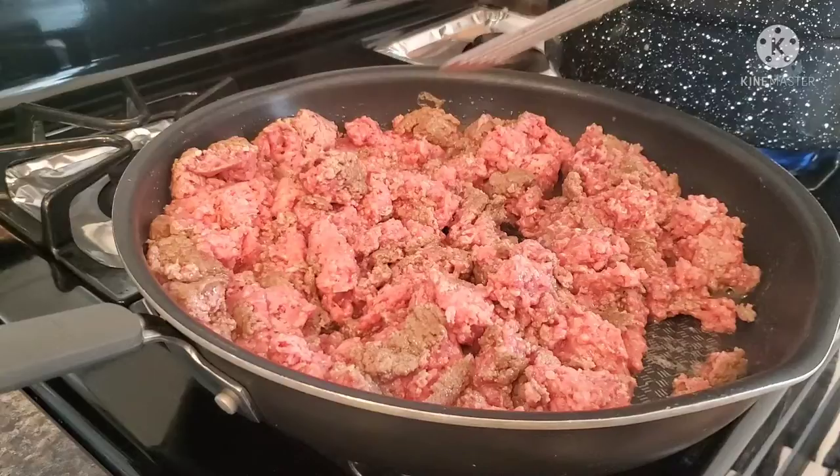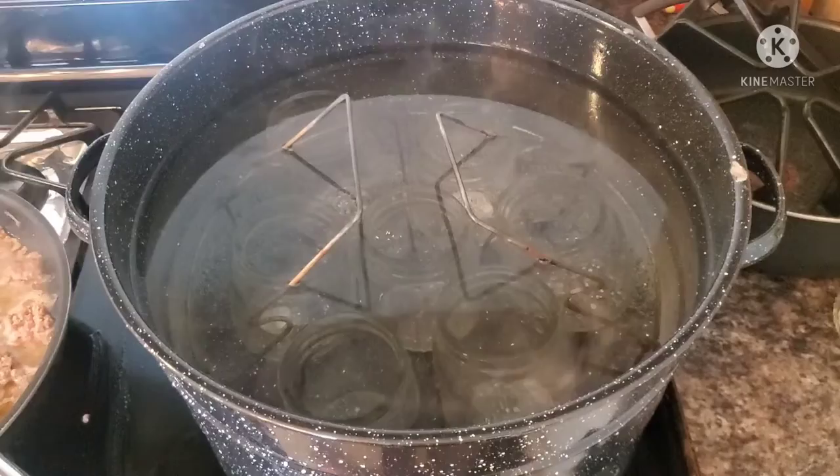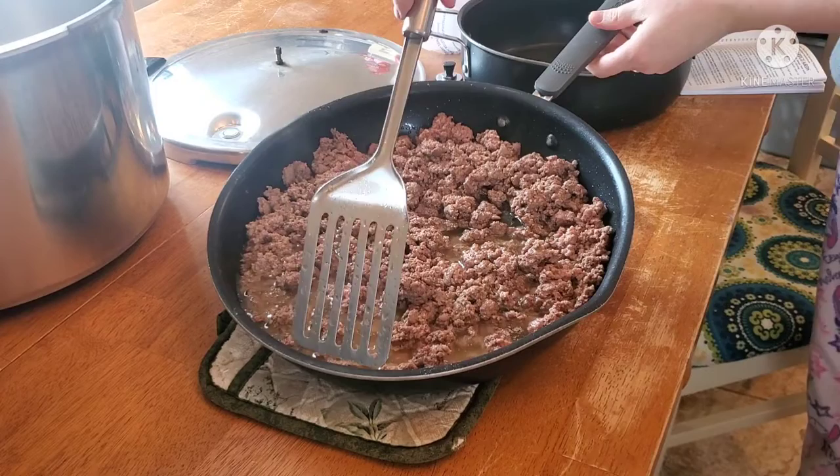We're going to go ahead and warm up some jars. You can also do this in your sink with really hot water — I chose to do it this way, it just felt a little bit easier for me. We're going to strain off all this fat.